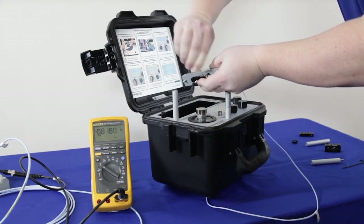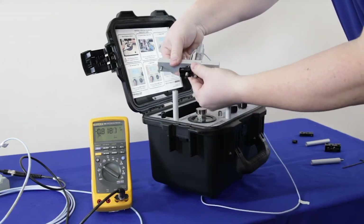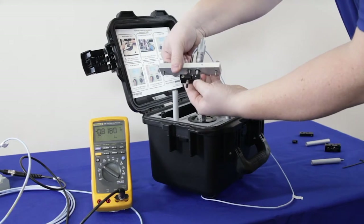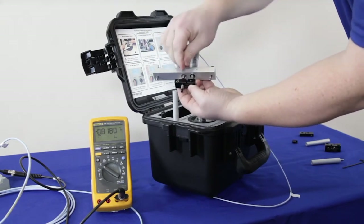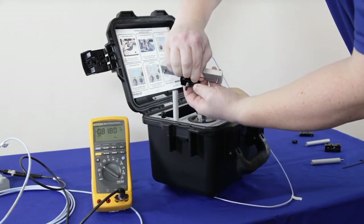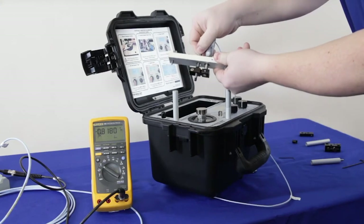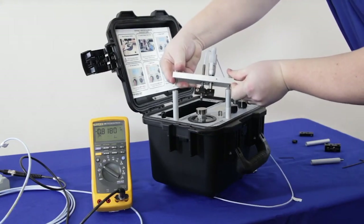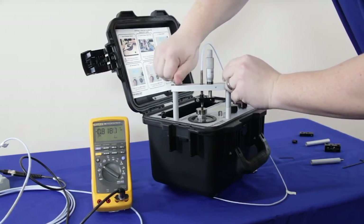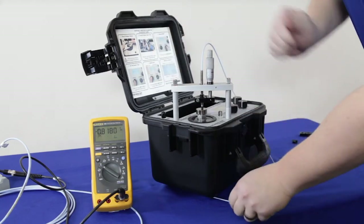Loosen that screw a little bit and position the black bracket somewhere on the probe barrel — it really doesn't matter for the purposes of doing a dynamic test. Once comfortable, go ahead and tighten that down with the smaller wrench. Now the hard part is complete — the assembly can't move. Go ahead and mount it to the top of the columns and tighten that down, and we're almost ready to test.